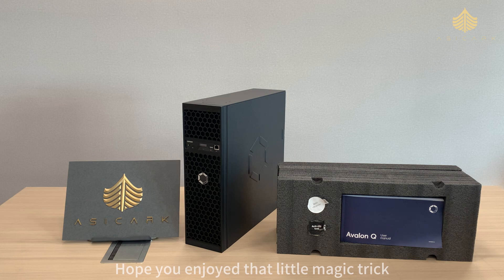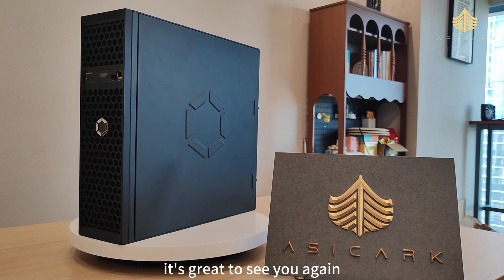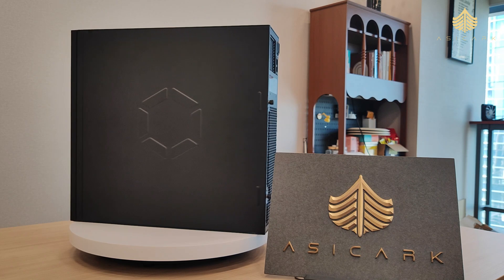Hope you enjoyed that little magic trick. Hey guys, welcome back to the AziKarc channel. It's great to see you again. If you've been keeping an eye on home mining, you're going to love what I've got today.